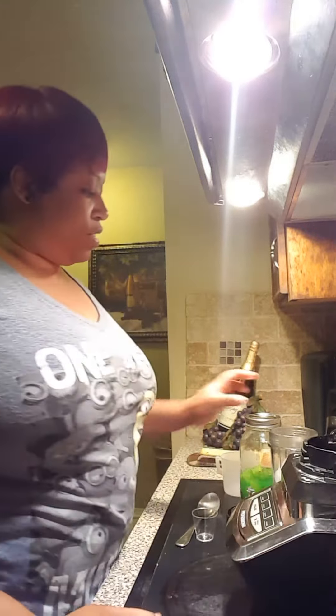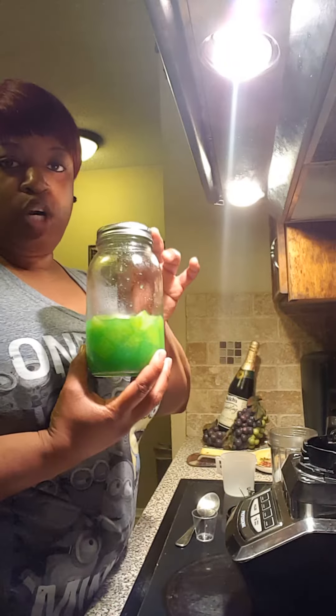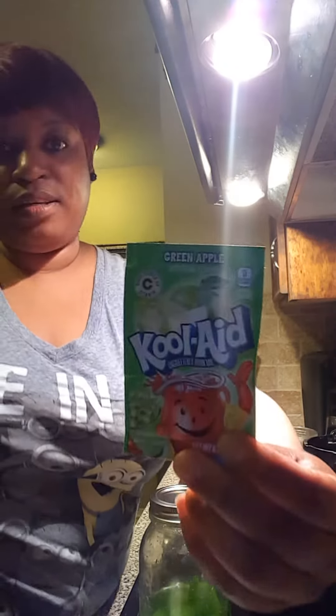What's up Facebook, YouTube! It's your girl Felicia — hi girl, whatever you want to call me. I am here to do a drink review. This is the Kool-Aid pineapple drink that I made. I used the green apple Kool-Aid — I just did this one yesterday.